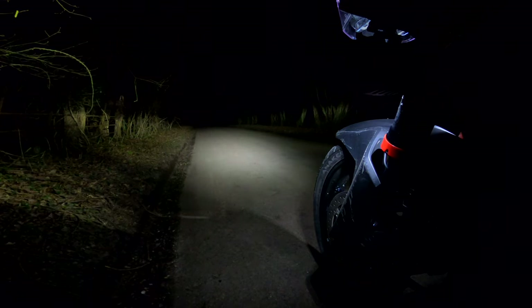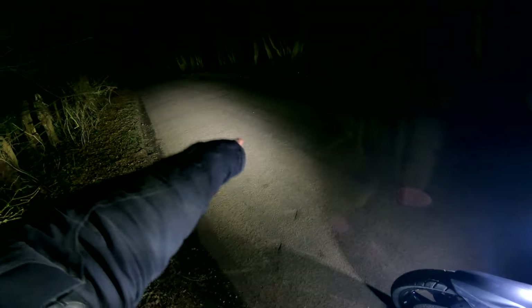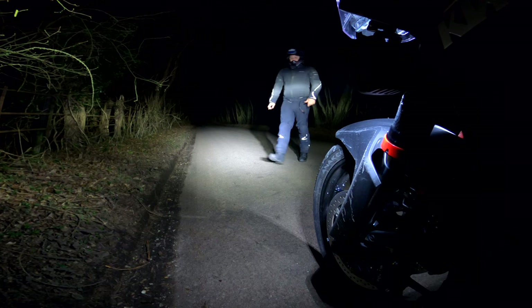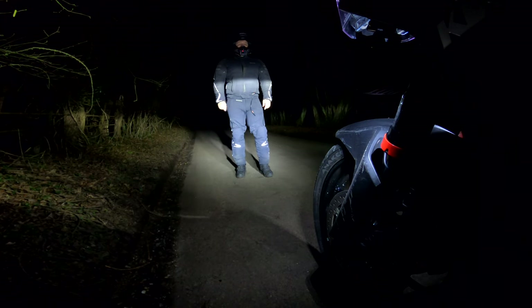If I put this on high beam — that is so bright. I'm just getting little dark patches where a moth is running around on the light, but that is so, so bright. Like unbelievably bright — that's almost daytime. I could see for miles. The thing that's even more crazy is that these are very much a mid-range Denali light. They have the D4s, which are bigger, and the D7s, which are enormous. These are very much a middle-of-the-road DRL/fog light kind of thing — the fact that I get that much light from them, I dread to think how bright the D7s would be.